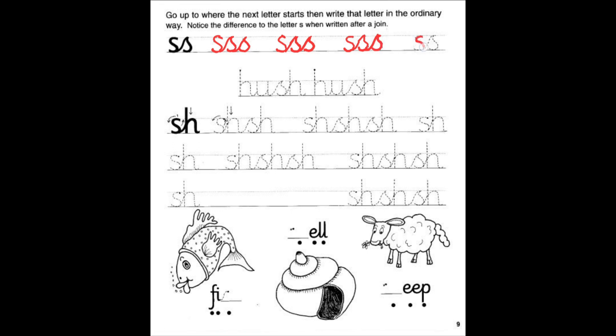All right, finish up these last two joining S's and we will go down and write hush. Let's go write hush, hush. H-U-S-H. Go ahead, take your time. Do the best that you can. Okay, we wrote hush, hush.